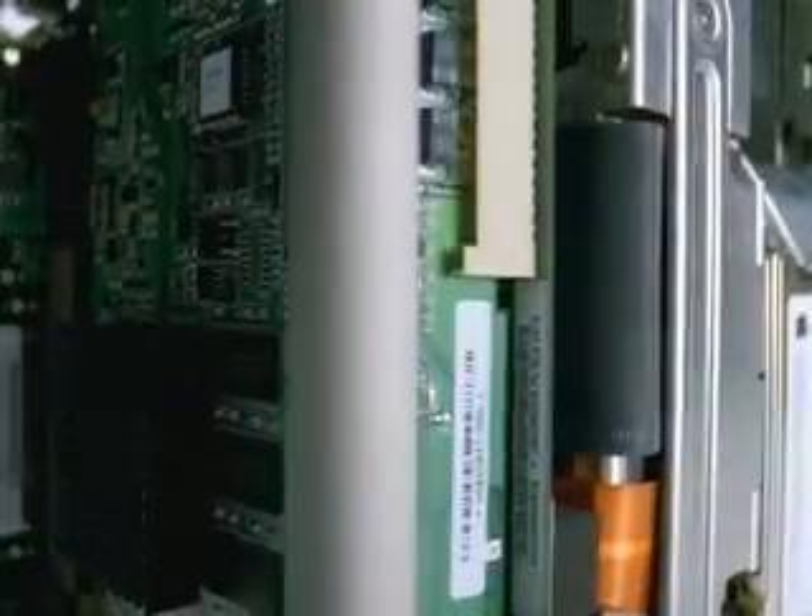There's easy access to all the RAM, the AirPort cards, and the graphics cards. You don't have to say, gee, I'm going to upgrade the memory — what expert am I going to have to find? It's something that really an eight-year-old can do in about 15 seconds.